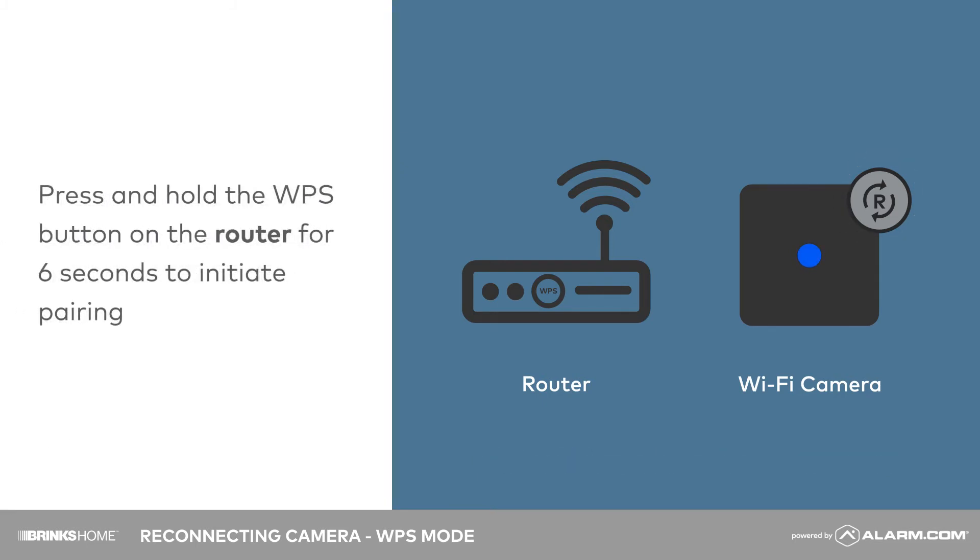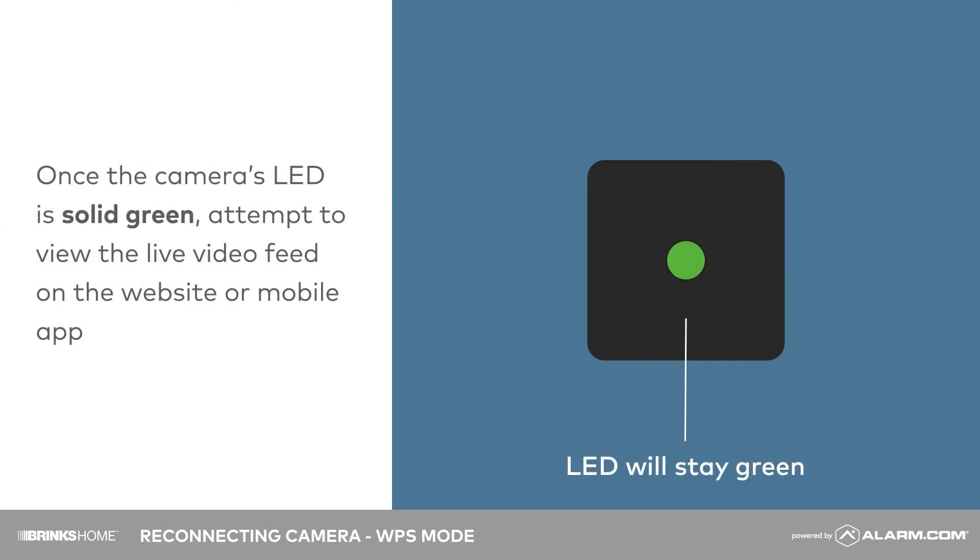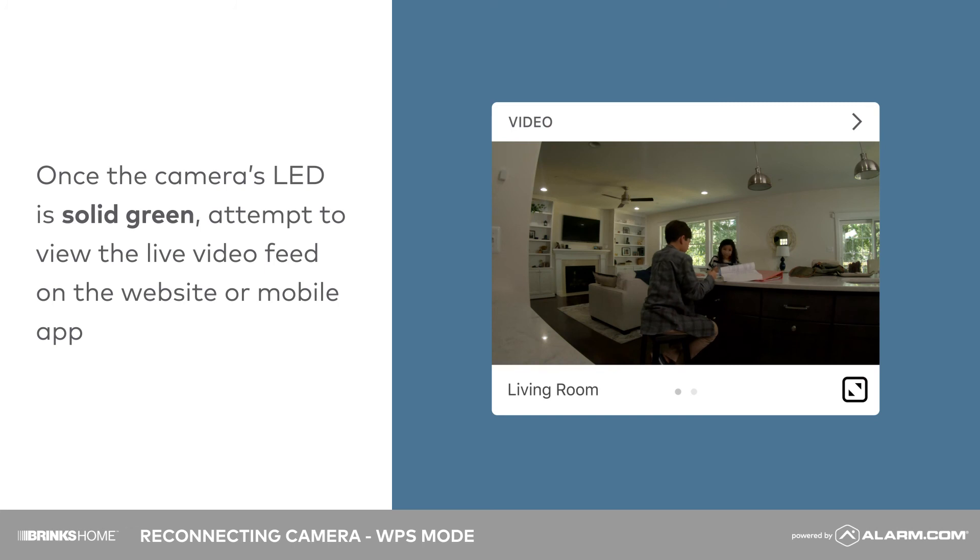Next, press and hold the WPS button on the router for six seconds to initiate pairing. Once the camera's LED is solid green, attempt to view the live video feed on the website or mobile app and verify it functions properly.